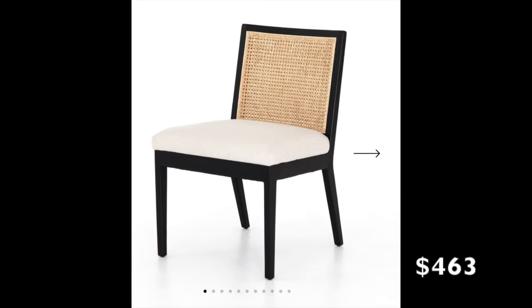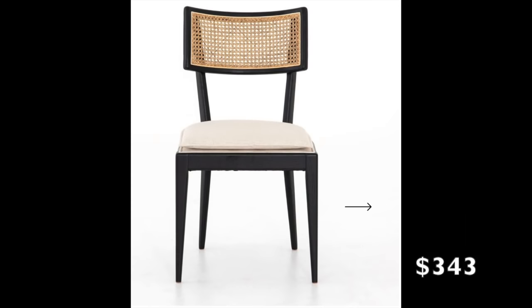Hi everyone, welcome back to my channel. Today's video is a DIY upcycling furniture video. I've been looking for furniture for my little dining area corner — there was a specific type of chair I wanted, but I couldn't find any online for less than $300 per chair. I needed four of them and didn't want to pay $1,200 in a rental apartment, so I found a secondhand website and found a set of six chairs for $270 all together.